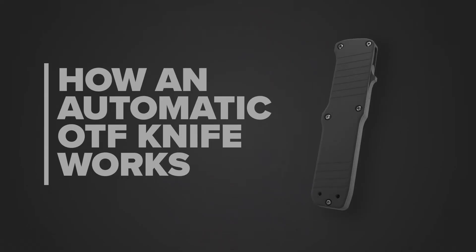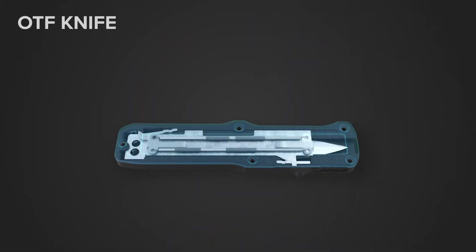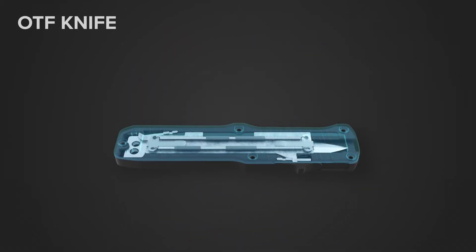An automatic double action OTF knife, or out the front knife, is a pocket knife that opens and closes automatically through an opening at the front of the handle. This video will illustrate the internal mechanism that allows the knife to open and close.